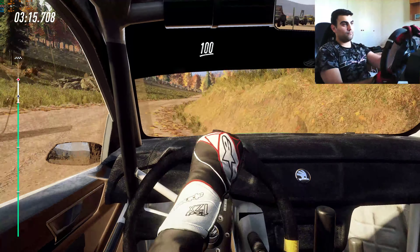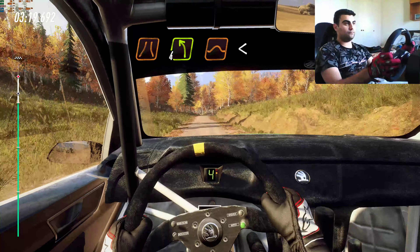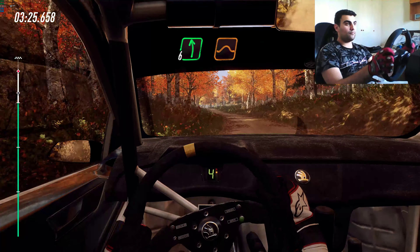100, turn unseen narrow fold, left of a crest jump, opens long, six left over double jump, into cut by right.